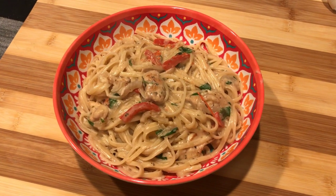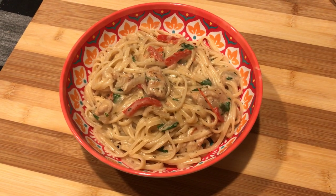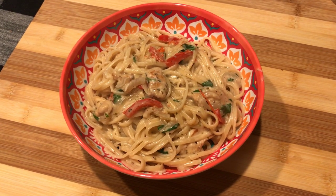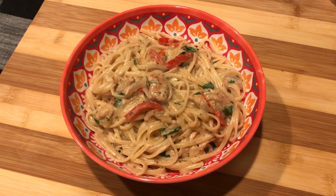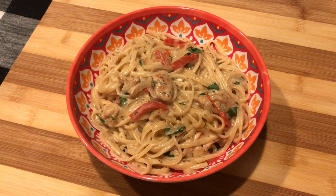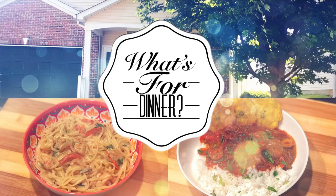Alright guys, this is it! It is so super delicious and so incredibly easy. As you guys saw, it also takes barely any time — this is definitely an under-30-minute dish, definitely a quick go-to for us, and very flavorful all at the same time. I definitely recommend you guys make this dish; it is like perfect for a weeknight.